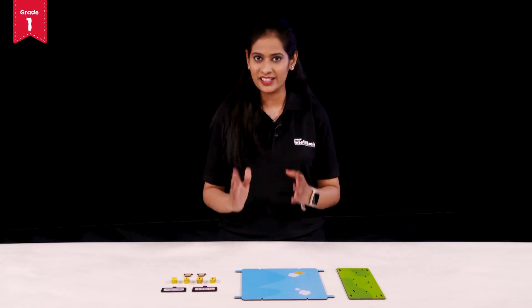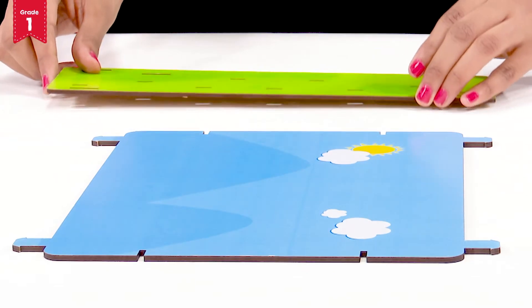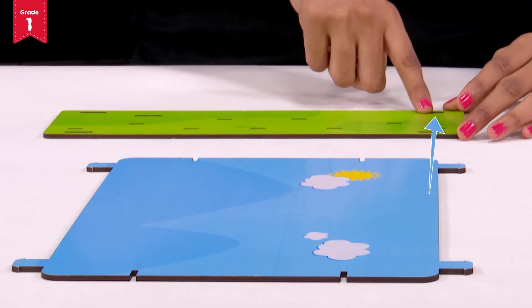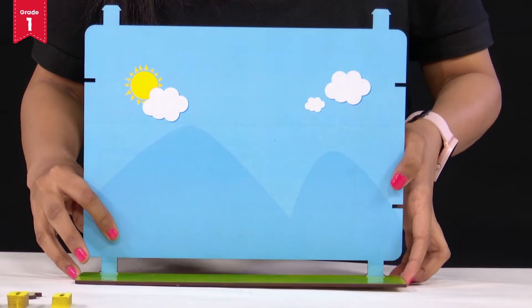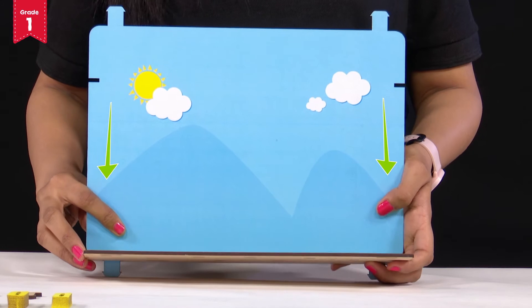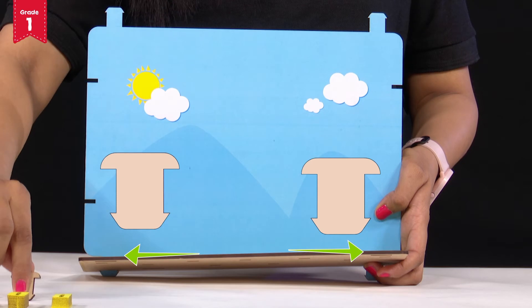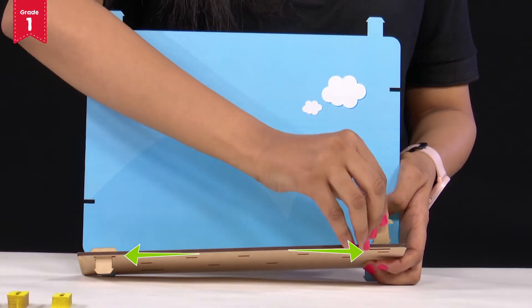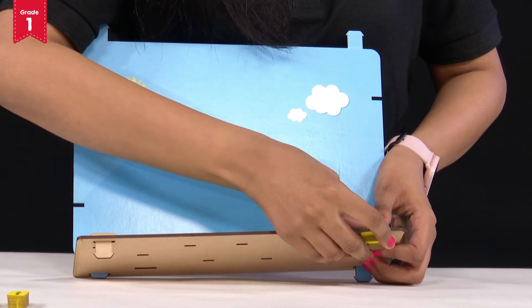So are you all set and ready to assemble it? Come on, first take your theatre base. As you can see, I am placing it in such a manner that the lesser slits are towards me. Then we will take the back side of the theatre and insert it in the given slits. Now at the outer two slits, we will place the wooden locks in such a manner that the broader side remains on the top. To lock them up, we will use the rectangular foam pieces and insert them from below.